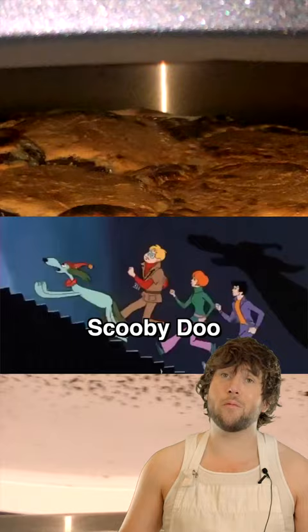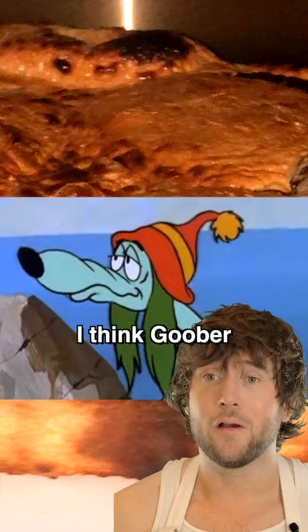Does anybody remember Goober and the Ghost Chasers? It was essentially Scooby-Doo, but the dog was a bit more about that recreational lifestyle. I think Goober would have liked a Goober Burger Pizza.